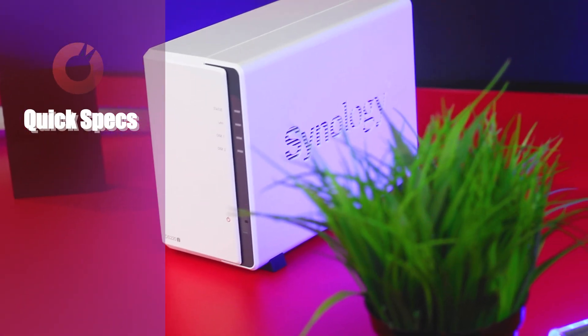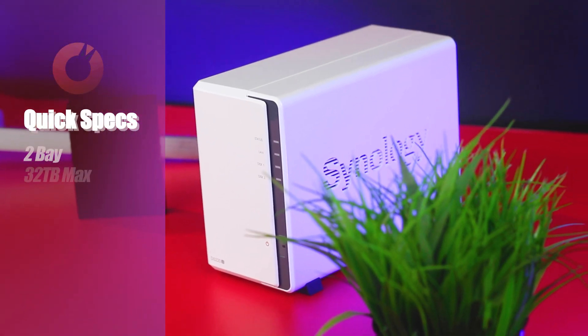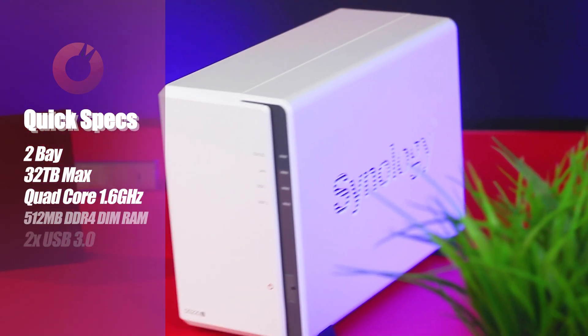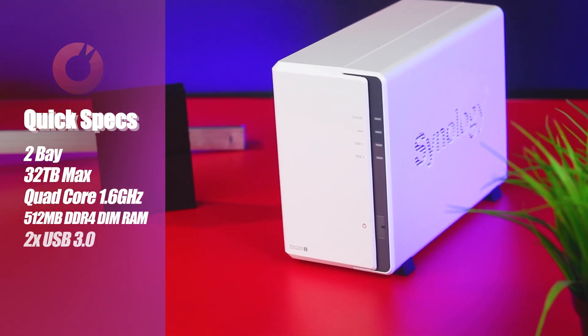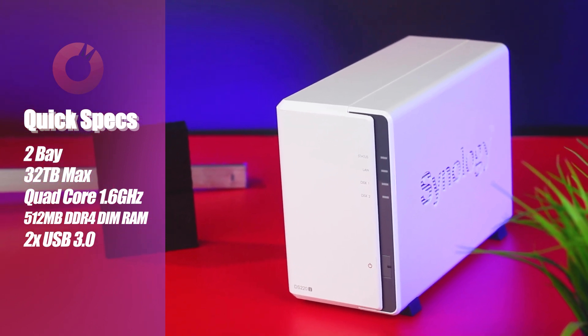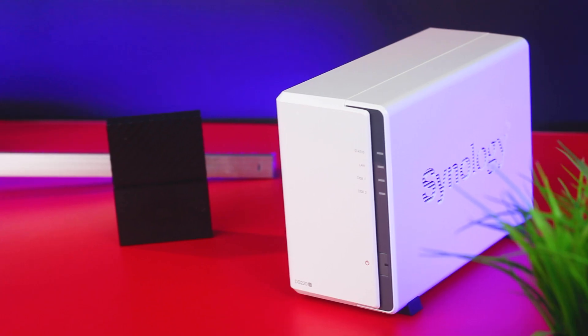The Synology DS220J is a two-bay NAS, meaning it accepts just two drives with a maximum of 16 terabytes on each bay. It features a quad-core 1.6 GHz Realtek processor and 512 megabytes of DDR4 RAM, giving it more power than its predecessor, the DS218J.